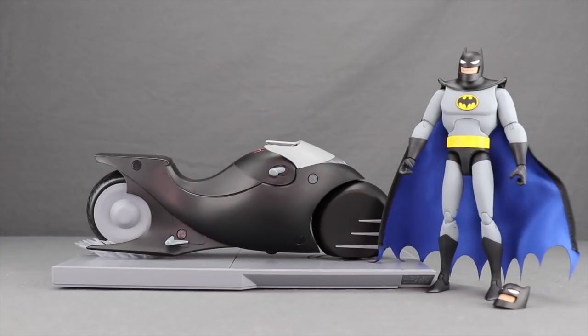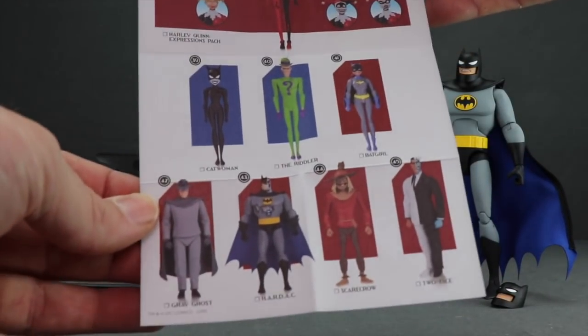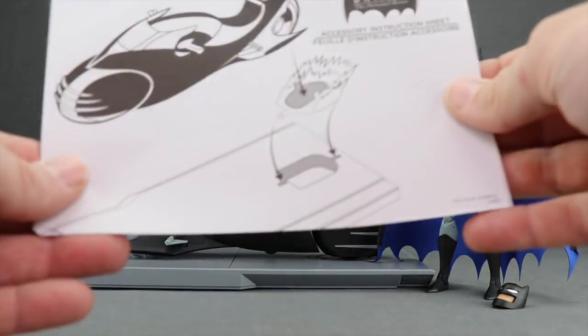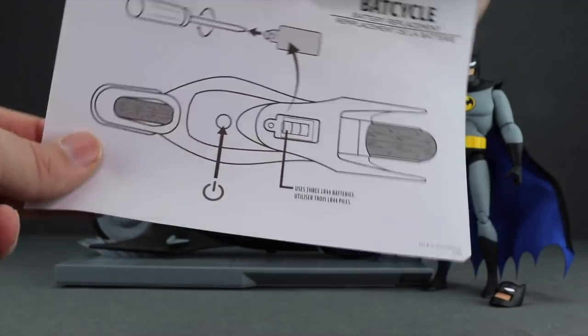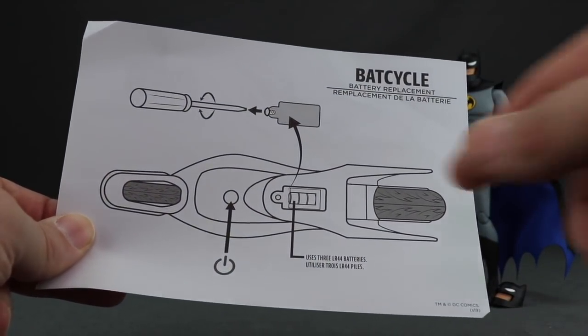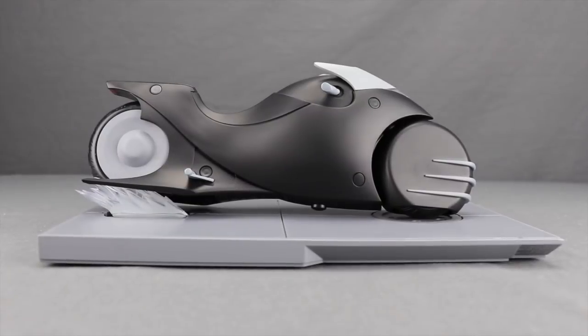Here's a look at the bike and figure outside the packaging along with the other contents. A big thanks to DC Collectibles for sending this out early. You get a sheet showing other Batman Animated Series products, plus an instruction sheet covering the display base and battery installation. The bike has lights and takes little watch batteries, which come pre-installed with a pull tab so they don't drain accidentally.